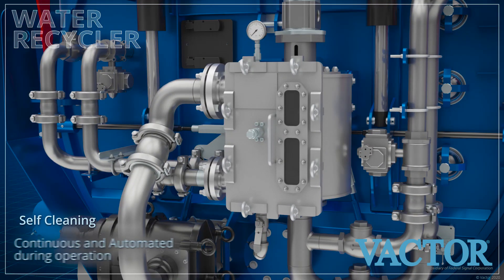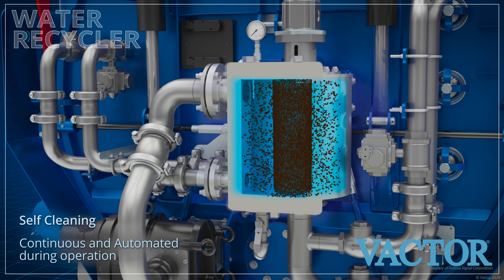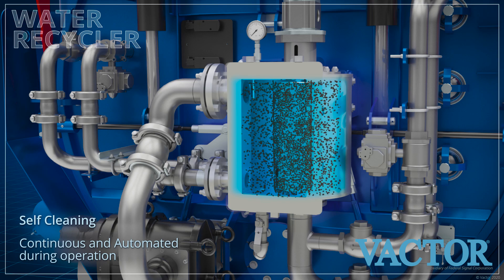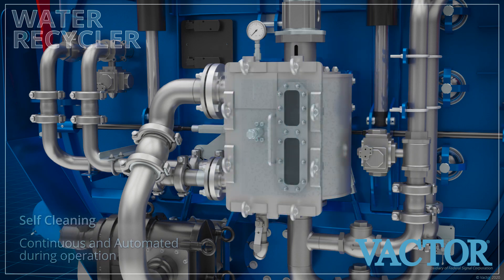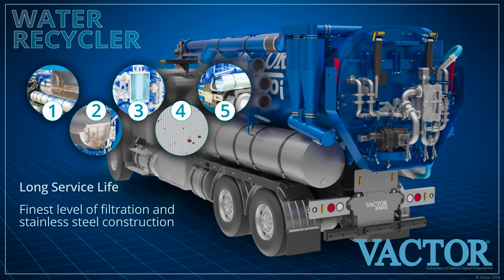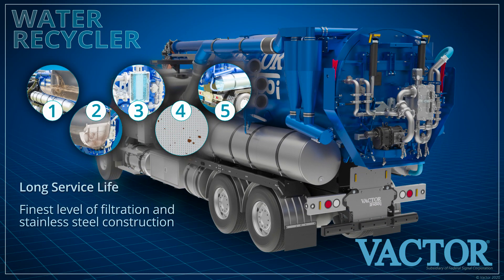But that's not all. This exclusive, easy-to-use system features a continuous and fully automated self-cleaning feature. VACTOR's water recycling system provides the finest level of filtration and is fully constructed of stainless steel.